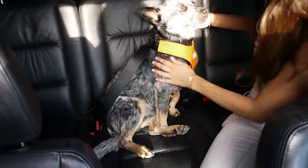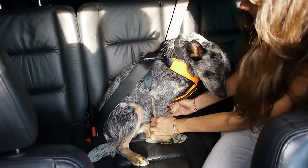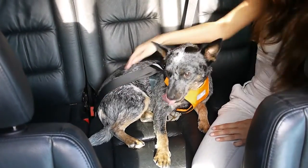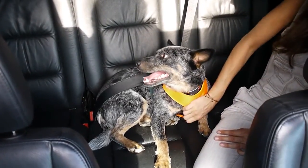Buckle that into the seatbelt and make sure that it's secure. Then you're ready to go. Can you lie down, Namajira? Can you show us when you're lying down? There you go. Good dog. Thank you.